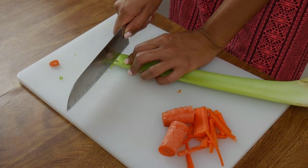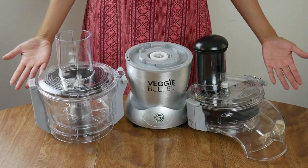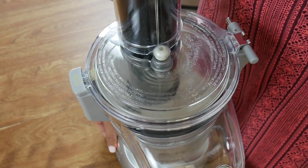So I rarely used to make pancit until I got the veggie bullet. This thing shreds veggies, meats — basically anything you put in it. Be careful, it's really powerful. It's helped me eat a lot more vegetables and make pancit a lot more often. If you want your own veggie bullet, you can get one using the link I put in the description below.